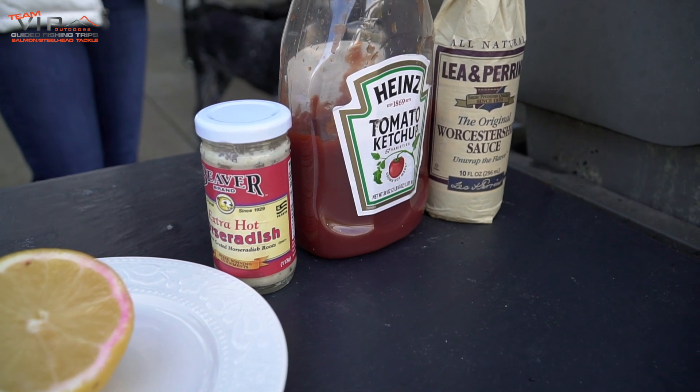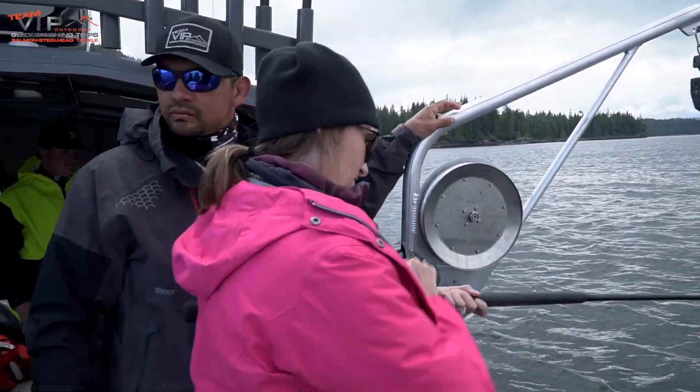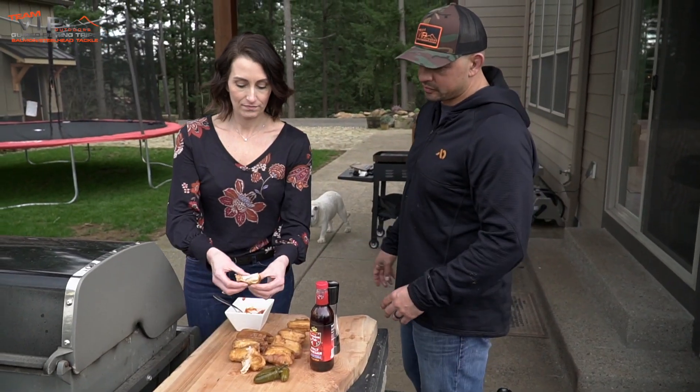Hey guys, Pro here from VIP Outdoors along with my beautiful wife Randy. We are making a homemade cocktail sauce. As much as we fish, crab, shrimp, and all that good stuff, having a nice cocktail sauce is a must. My wife makes a phenomenal cocktail sauce that she's going to be sharing with us.